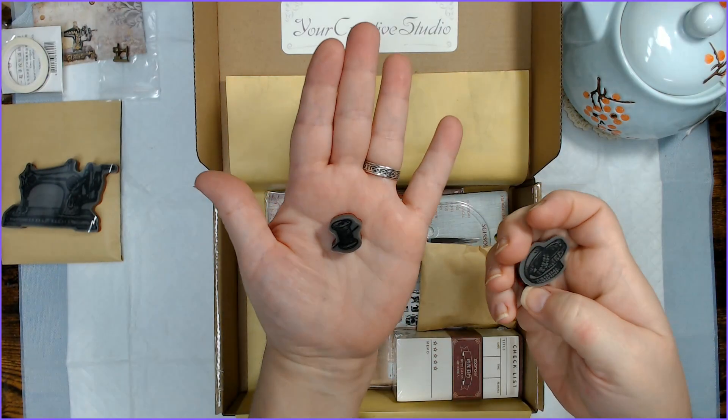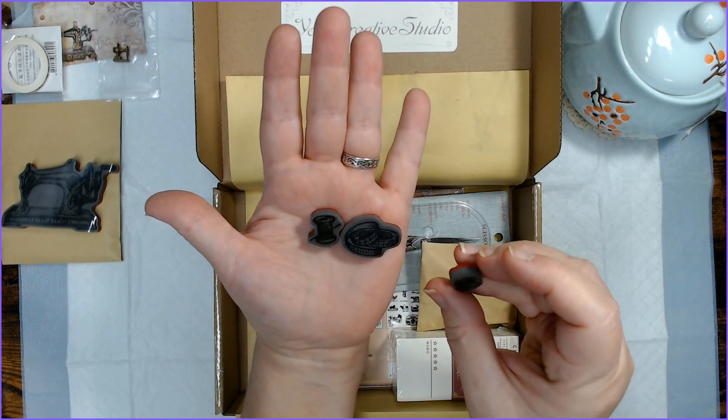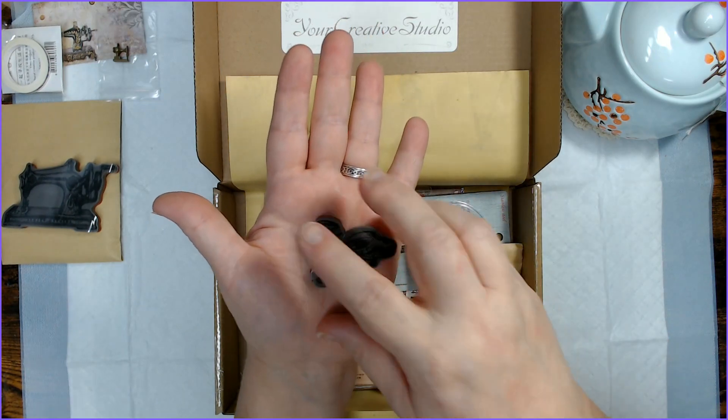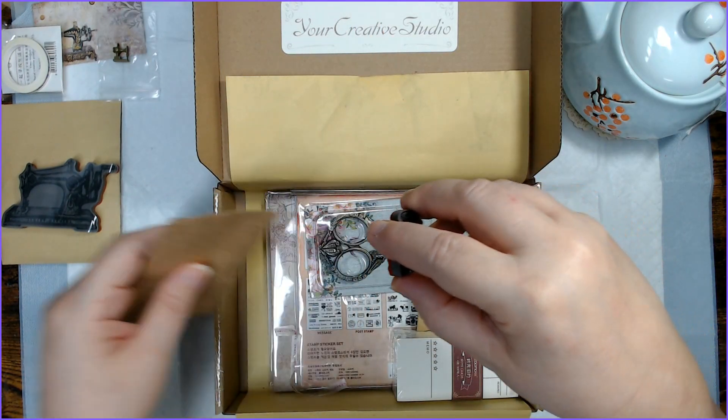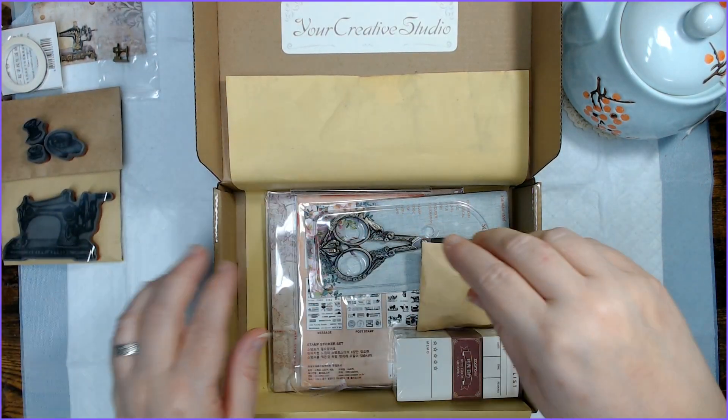We have a thread and needle stamp, a tape measure stamp, and a bobbin stamp. That's kind of a cool set. Put that with the sewing machine — we'll try out the stamps at the end of the video.